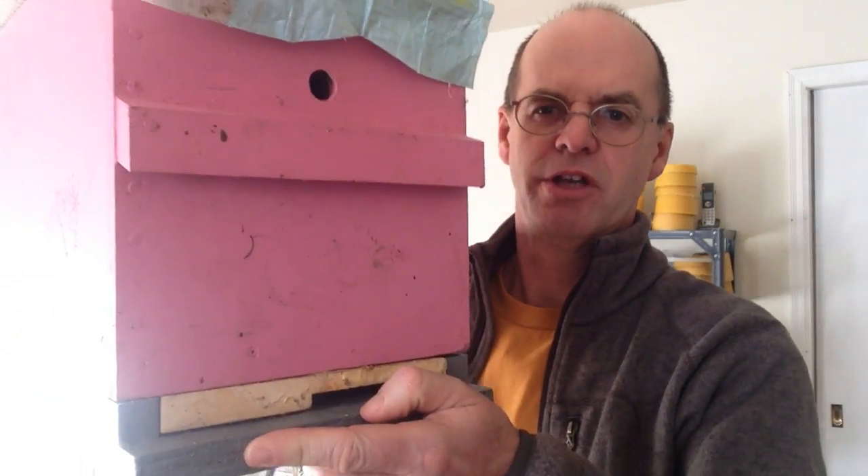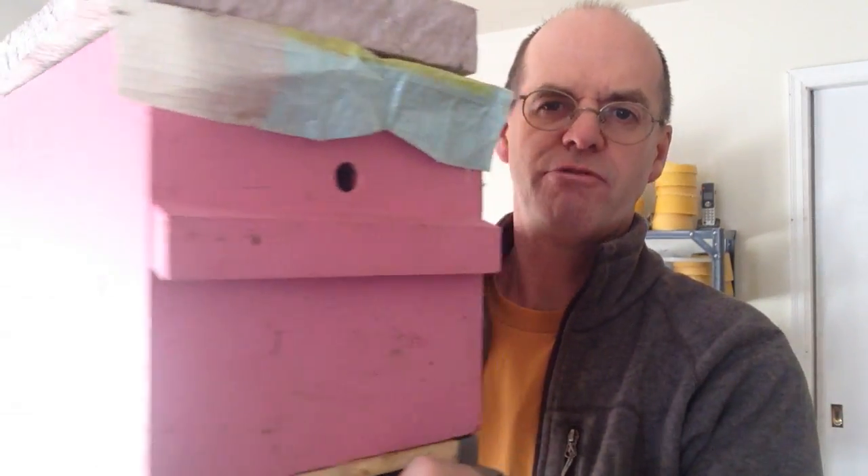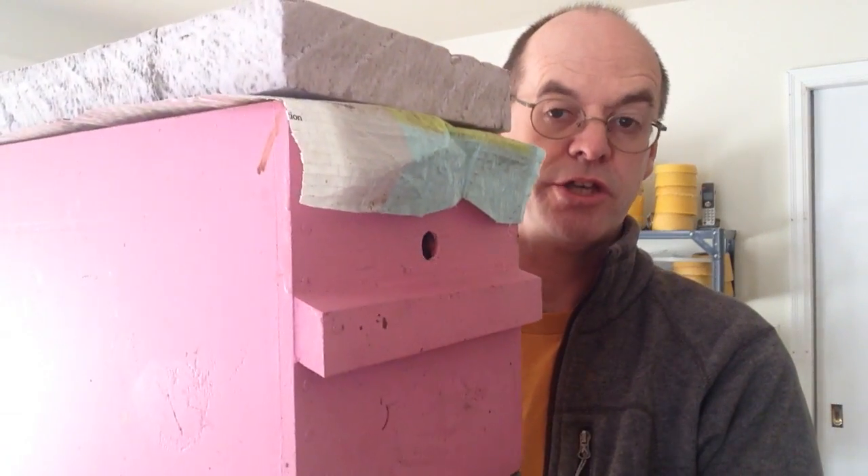Good morning. I thought I'd show you how I make my Nukeboxes and what they look like. This is my Nukebox — this is just one level. I overwinter in two of these.